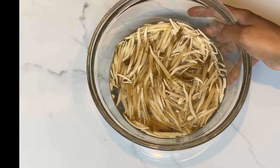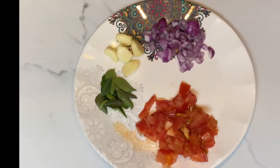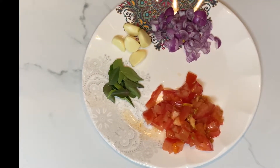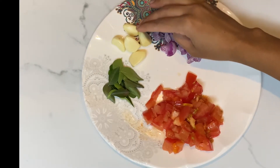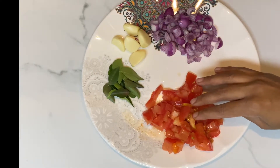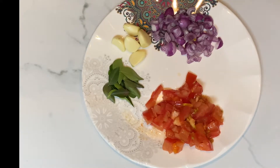I've cleaned the banana flower, taken out all the petals, and soaked it in water. You're going to need seven to eight small onion shallots, garlic, curry leaves, and two cut tomatoes.